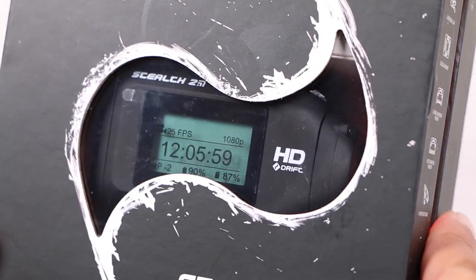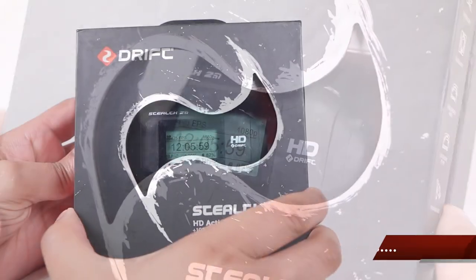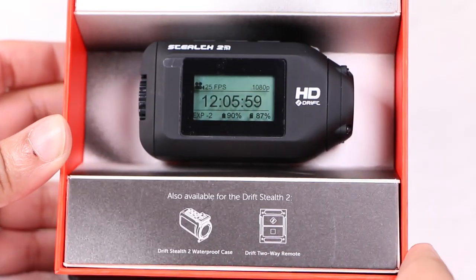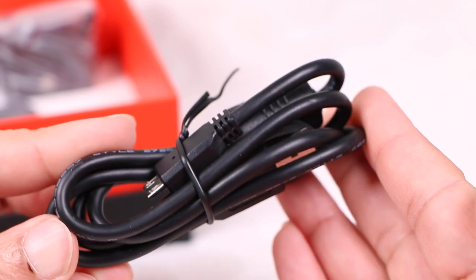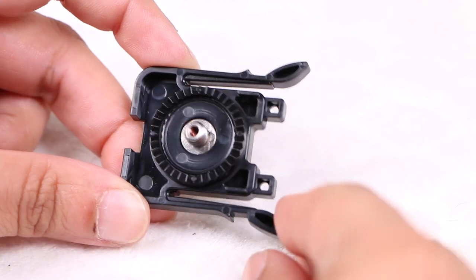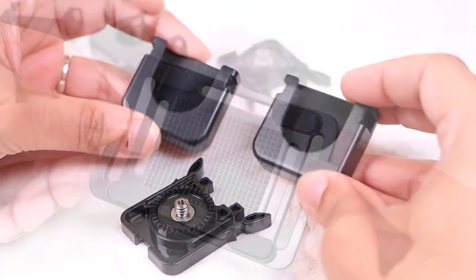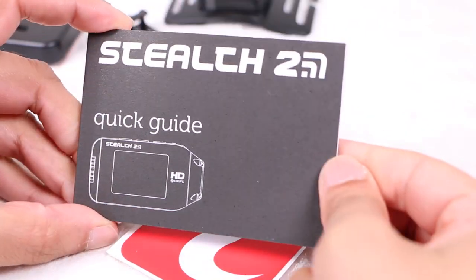In which case the Drift Stealth 2's optics, weight and processor could be what you're after. Within the attractive packaging, users receive the Drift Stealth 2 camera unit, a micro USB to USB cable used for charging and data transfer, a mounting adapter, along with flat and curved adhesive mounts, a goggle mount, and a user guide along with a sticker.